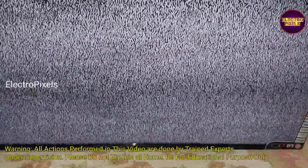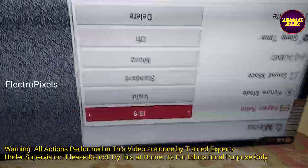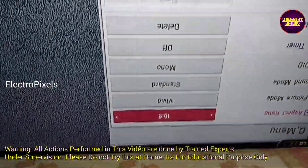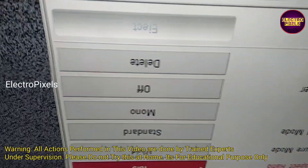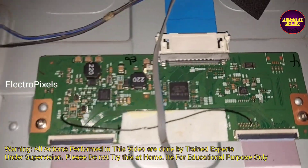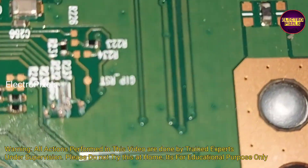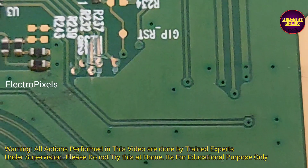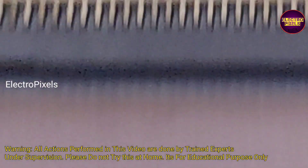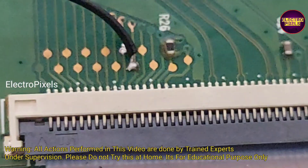At present, the TV is repaired successfully. Hope you like this video. See you in another video with another interesting topic. If you like our channel, please don't forget to like, share, subscribe, and press the bell icon for getting further notifications. Thank you for watching. Be sure to see you in the next video. Bye.